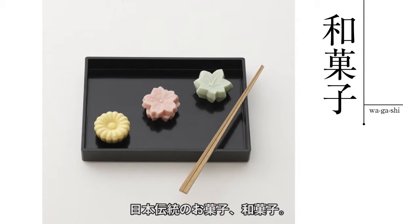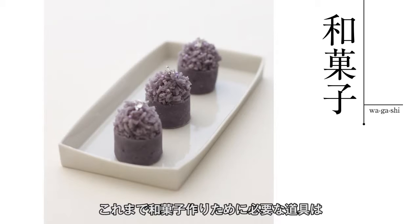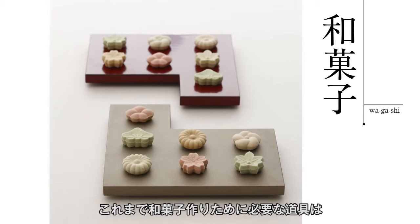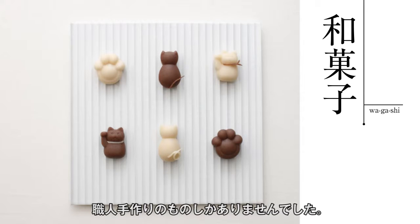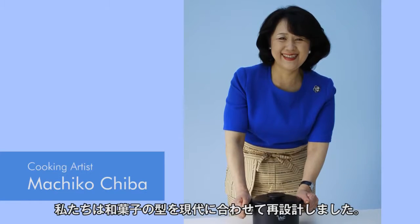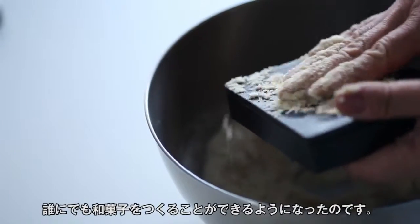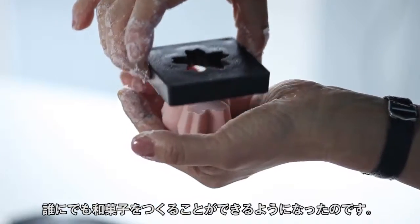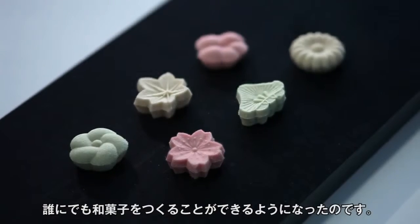Japanese traditional confections have a gentle sweetness, but until now the tools needed for making these sweets were all handmade by artisans. We decided to redesign these molds to fit needs for today, so now anyone can make these healthy and gently sweet Japanese confections.